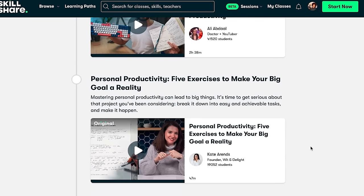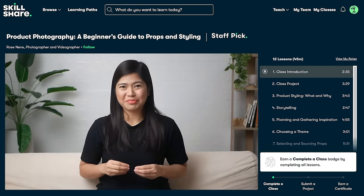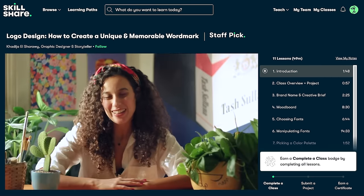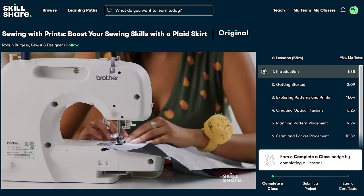Skillshare is here to help. They've recently launched a learning path called Creative Productivity that includes six handpicked classes to help us overcome creative anxiety, spark original and inspiring ideas, and take efficient action to complete those projects. The new year always has me fired up to tackle really big ideas, and this learning path from Skillshare will keep me grounded, focused, and motivated. I invite you to join Skillshare and take the creative productivity learning path with me. The first 500 friends to click the link in my description will get a one month free trial of Skillshare. Don't miss out.